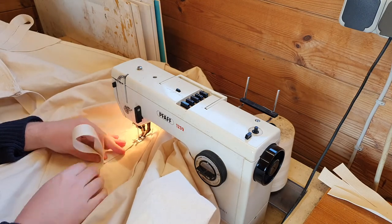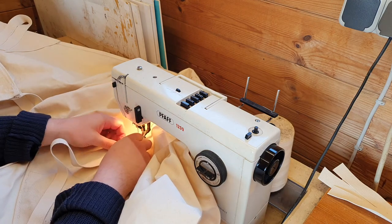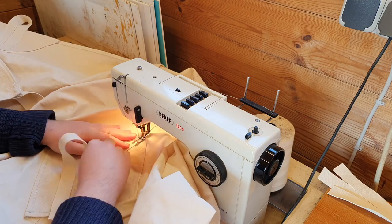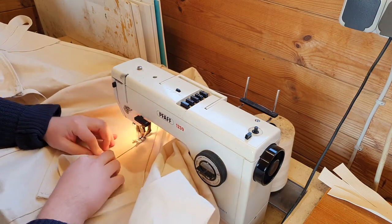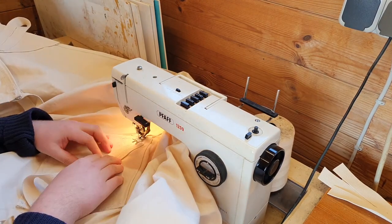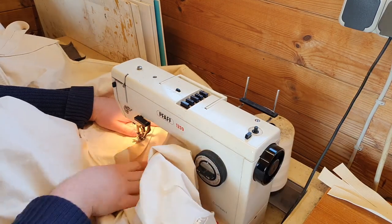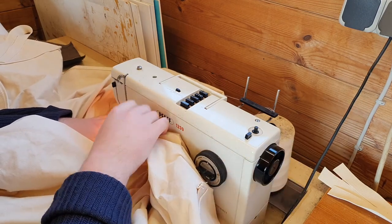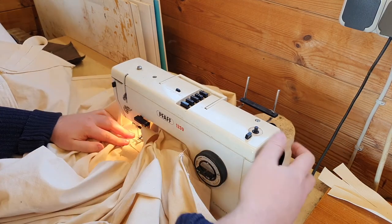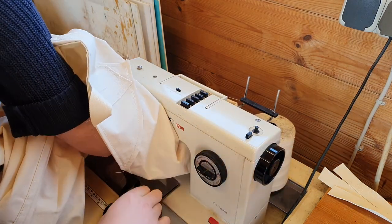Now this is the last of the sewing, I promise. On to the square reinforcements in the middle of the tarp go our last three loops, and I sew them over the seam that is connecting the two parts of the tarp, guaranteeing the strongest possible connection for these loops — using that same sewing pattern of going along the edges and then doing a cross in the middle.